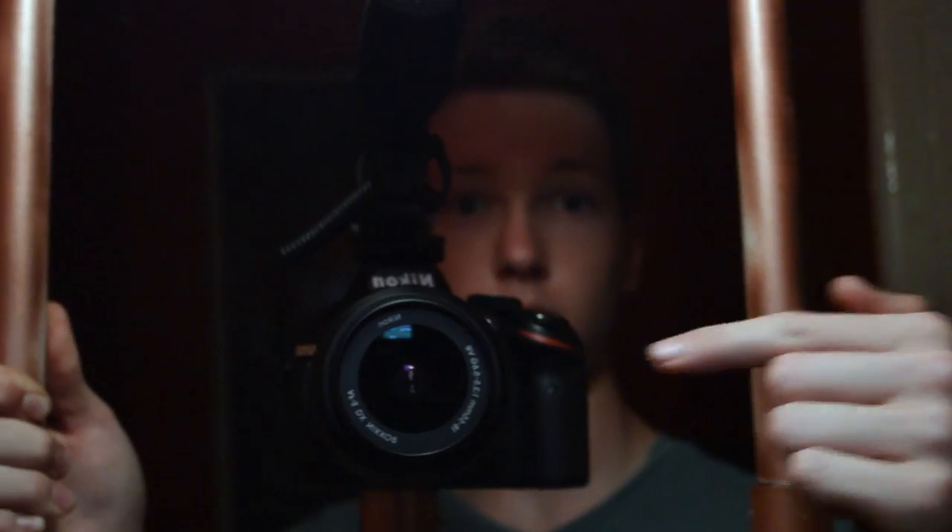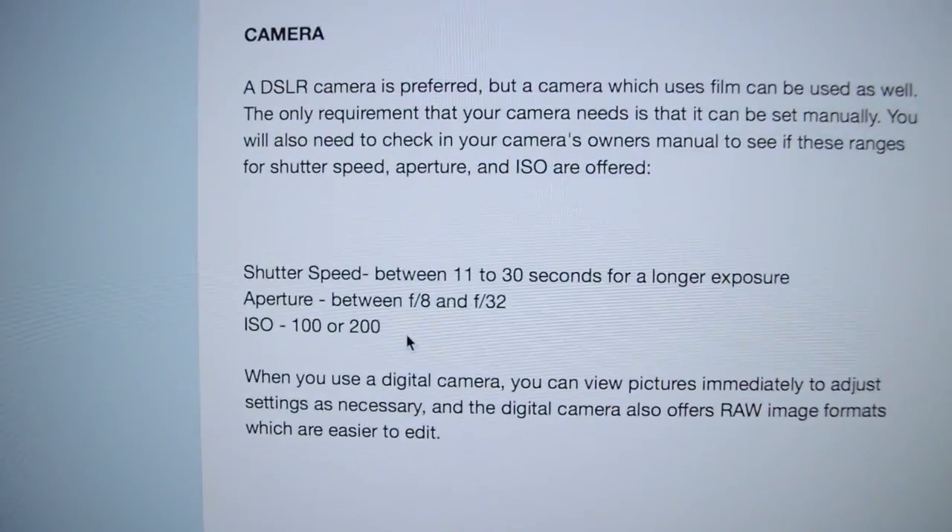To do this you need a few things, which include a tripod, a flashlight, and a DSLR. Then you need to put your ISO at around 200, your aperture at around 8, and then your shutter speed between 11 and 30 seconds, depending on how long your shot is. I just found this on the internet, so don't judge me.